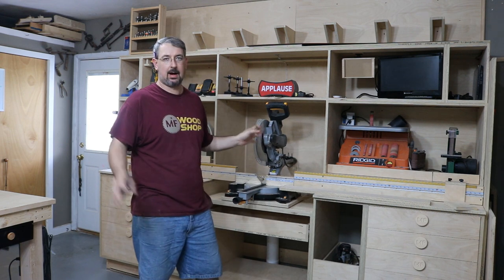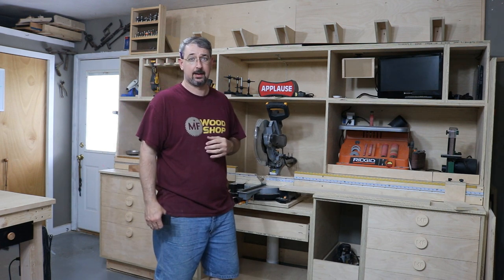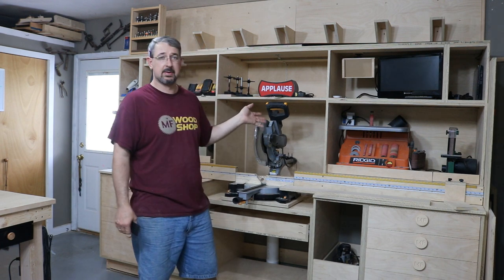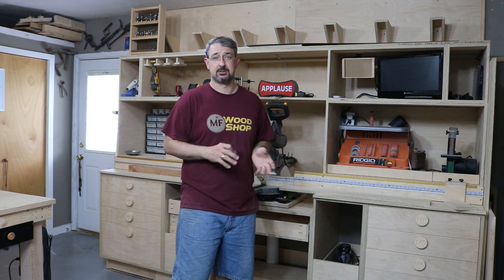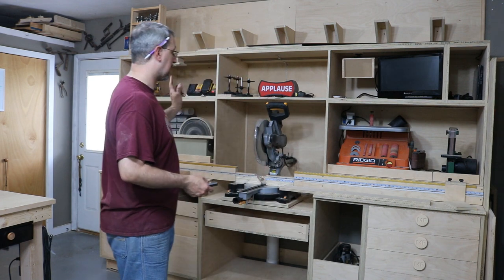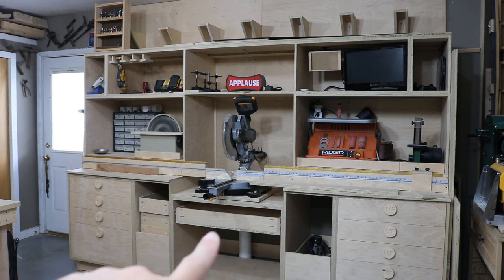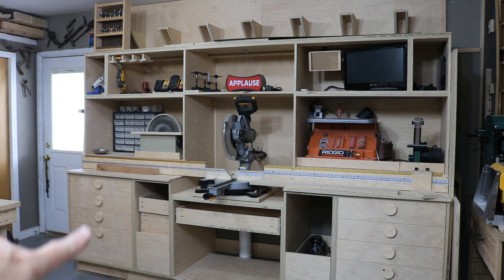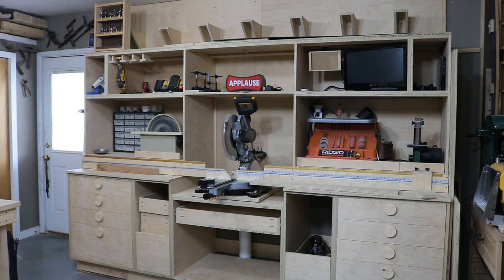Now, where the miter station wall is — it's on the back wall of the shop, direct opposite of the garage door. So we're about halfway around the perimeter of my garage right now. This is the biggest thing that's changed here recently and since my last shop tour update: the miter station wall. Right now I have four drawers here, and I will have four more here and four more drawers in the next section. So this whole bottom bank will be drawers when I'm completely done with it.